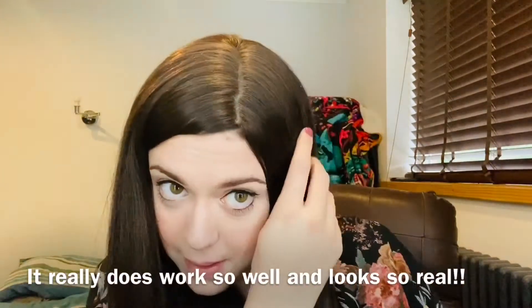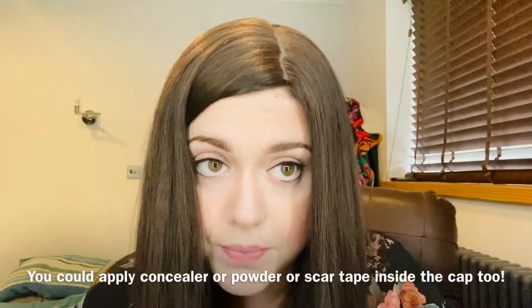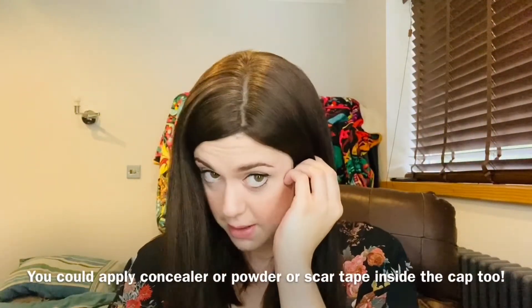Oh my god — I've seen this done on videos before but I've never done it in person. It actually works so well! Looking in the mirror as well, it doesn't look like I've put makeup on the hair either. So there you go ladies — all you need is a makeup brush and a little bit of powder and you've got yourself a pretty realistic part. I imagine if you turn this inside out and added a bit to the inside, that would also help to conceal some of the knots. Big thumbs up from me — that's how I make it look like a natural realistic parting.